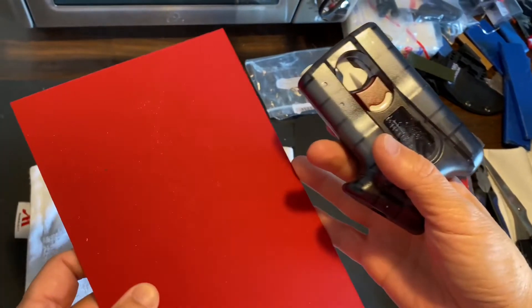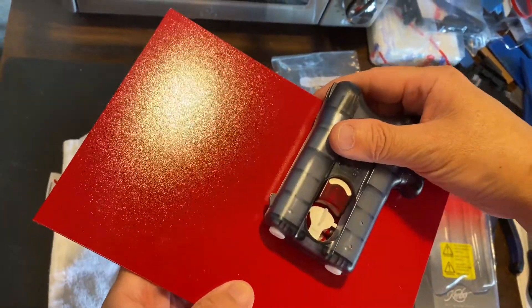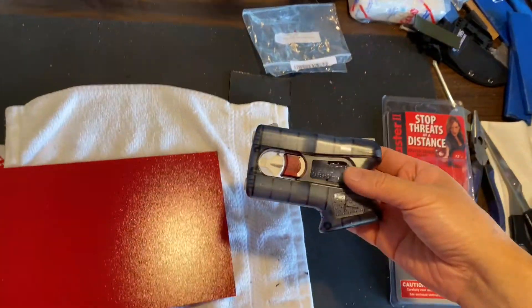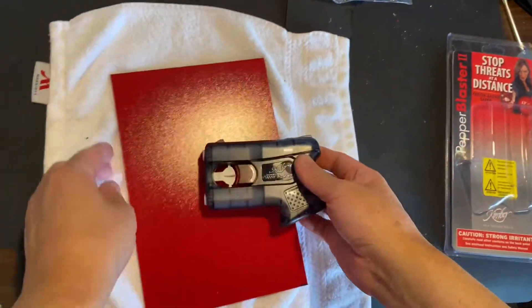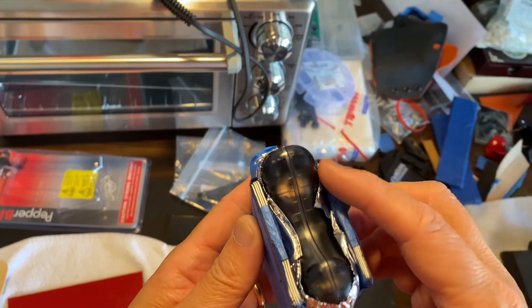Anyway, today I thought I would make a holster. This is my last piece of this red Kydex — red for red pepper. So this will just be a brief look into how I make a holster for this.